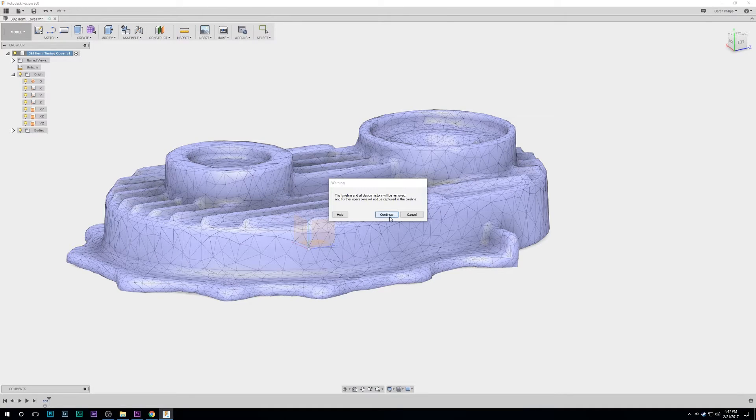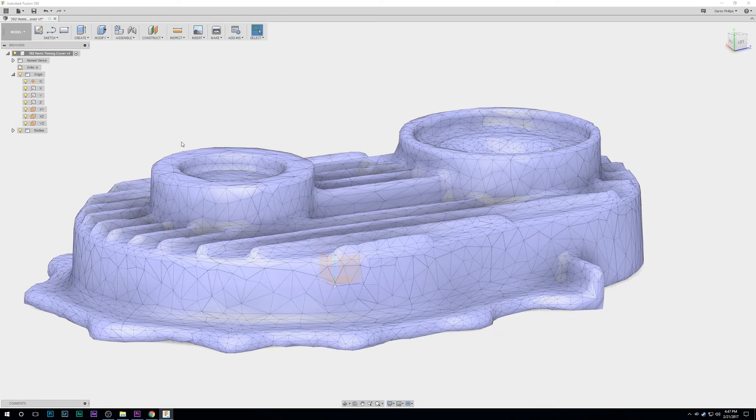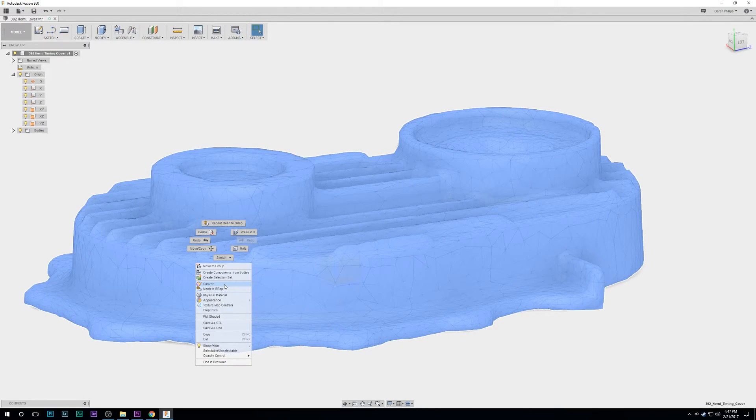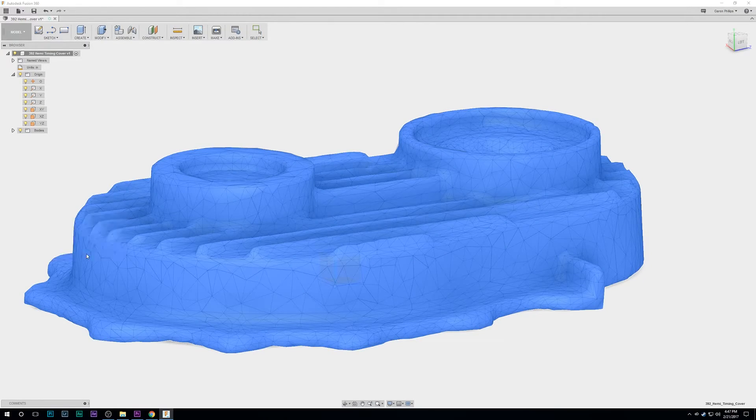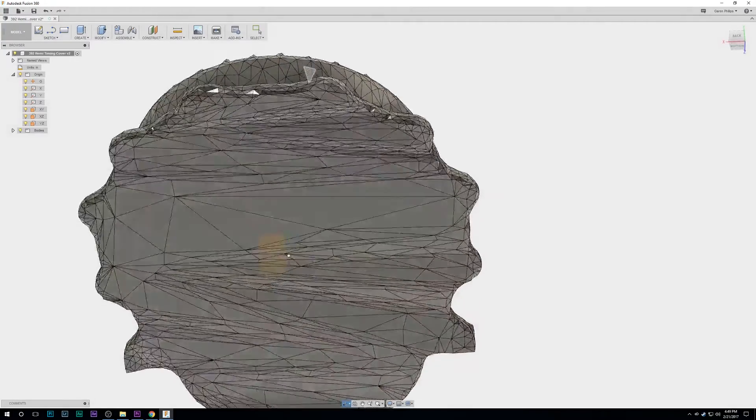Right-click and hit Mesh to B-rep. B-rep is another form of modeling — I won't explain it in detail, it's just important to do. Select New Body and hit OK. Now it's converting, and now it's a parametric-based model. It still has all the triangles but we can work with it for parametric modeling now. It looks really rough but we're going to clean it up.